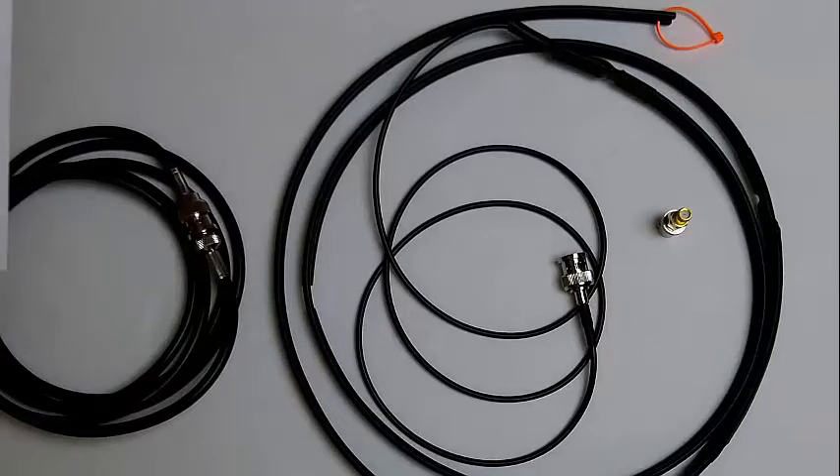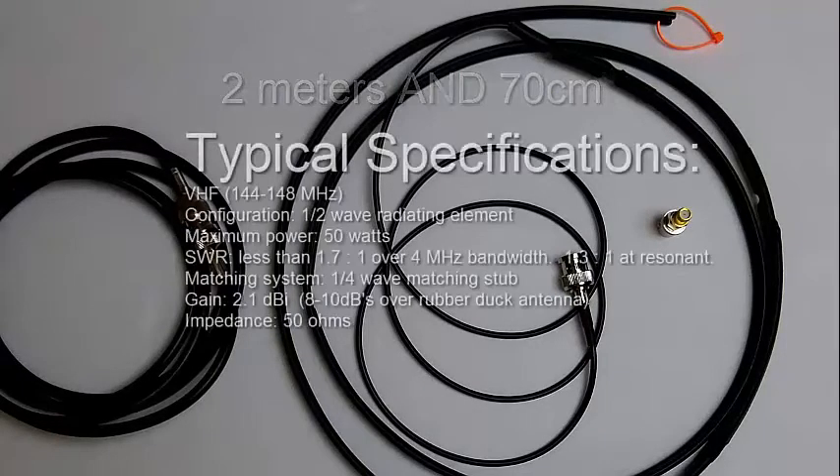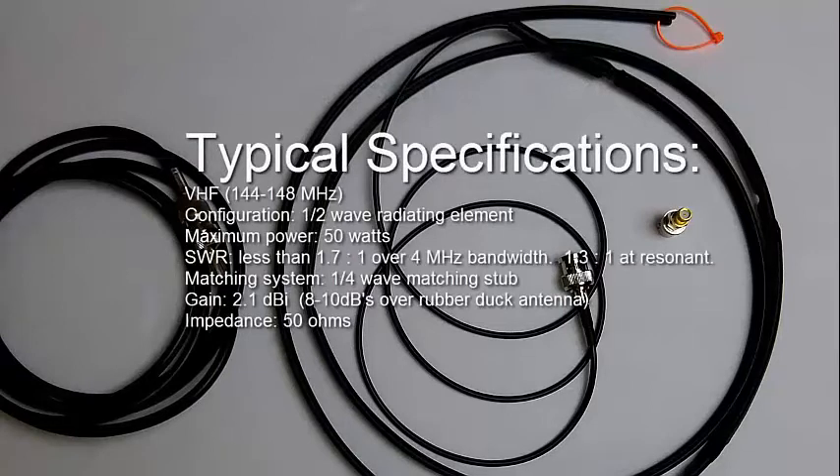The specifications indicate it will receive and transmit on VHF and UHF. For VHF — 144 to 148 MHz — the configuration is a half-wave radiating element, maximum 50 watts, SWR less than 1.7:1 over 4 MHz bandwidth, 1.3:1 at resonance. The matching system is a quarter-wave matching stub, with a gain of 2.1 dBi and impedance of 50 ohms.